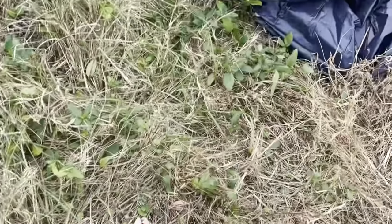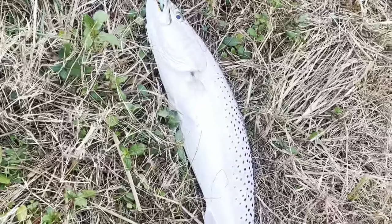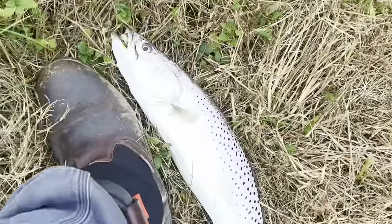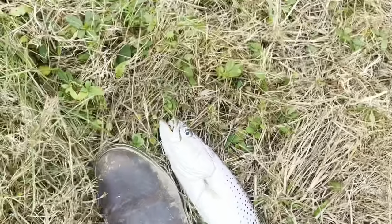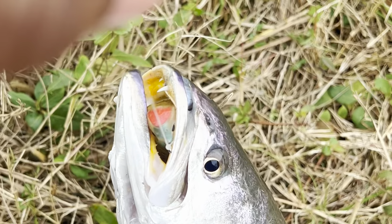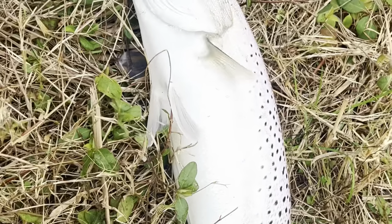I got another one y'all! Man, these are some huge trout — look at that beside my foot. Huge trout, gator trout! Choked it too, look at that thing. He ain't here biting but I'm playing around with him.